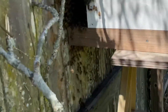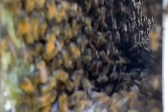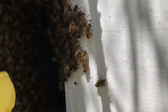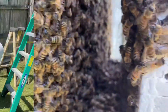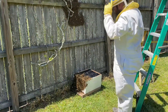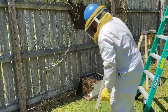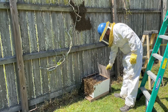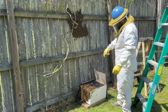I can see them — they're marching down. I'm going to leave them open for a while, let them calm down and figure out what they want to do. They'll probably march down and go in the box.